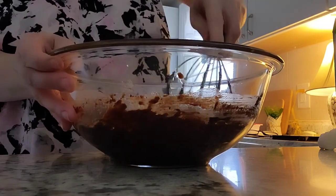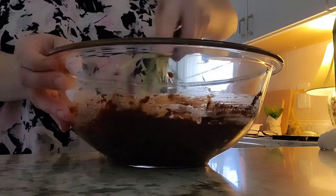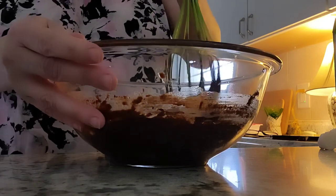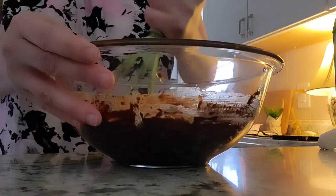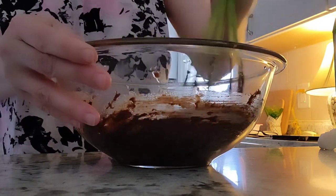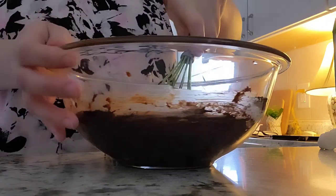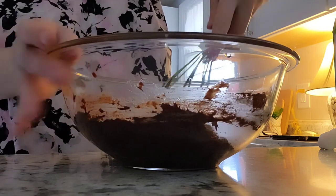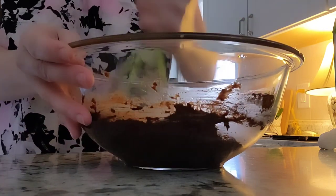What do you guys do for Easter? What do you make? Let me know in the comments down below. We usually do turkey or a roaster, but this year we're doing manicotti and brownies, and we might have a salad on the side. We're making everything from scratch besides the manicotti.